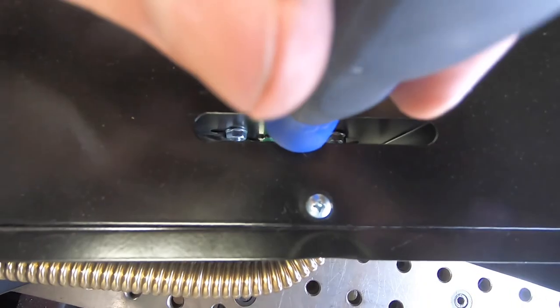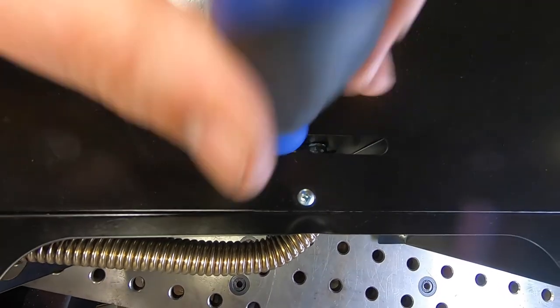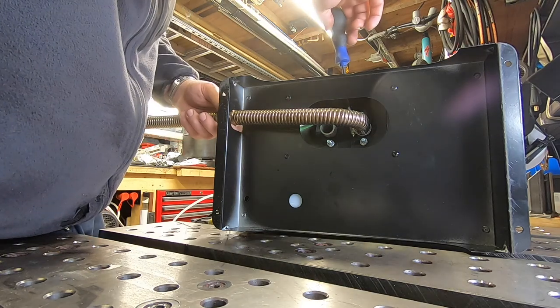There's a nice little design feature here — a little slot so you can get a screwdriver in to tighten up the jubilee clips. Very nice.